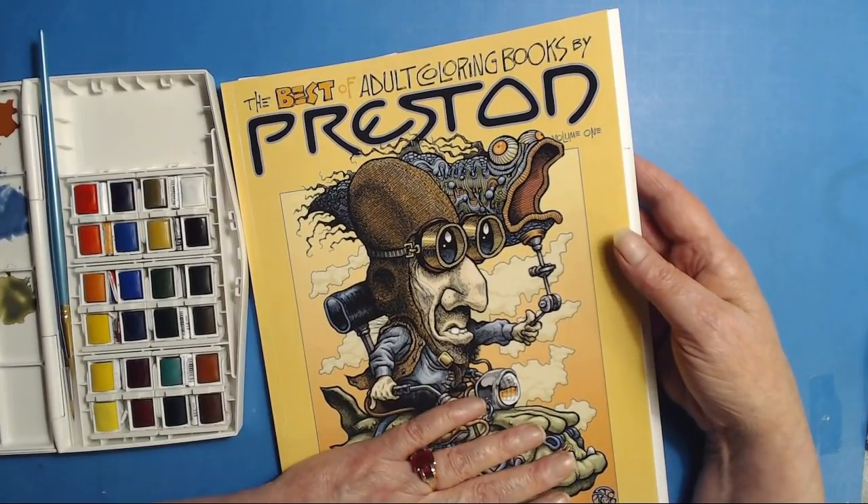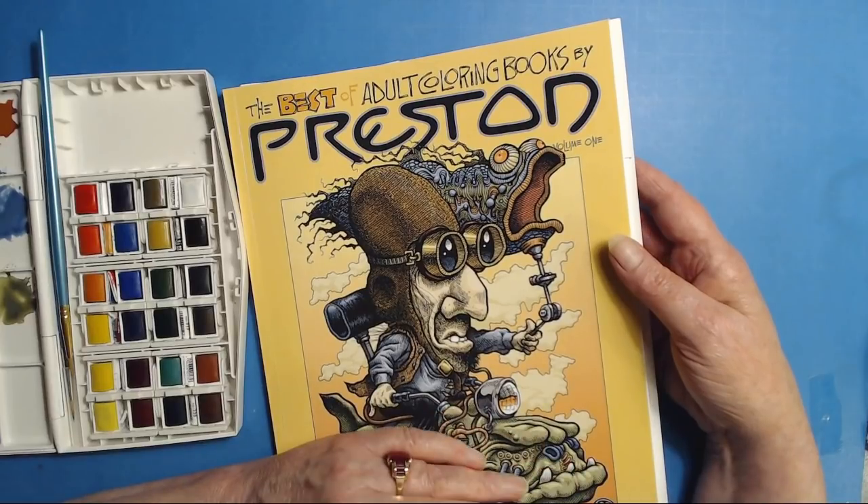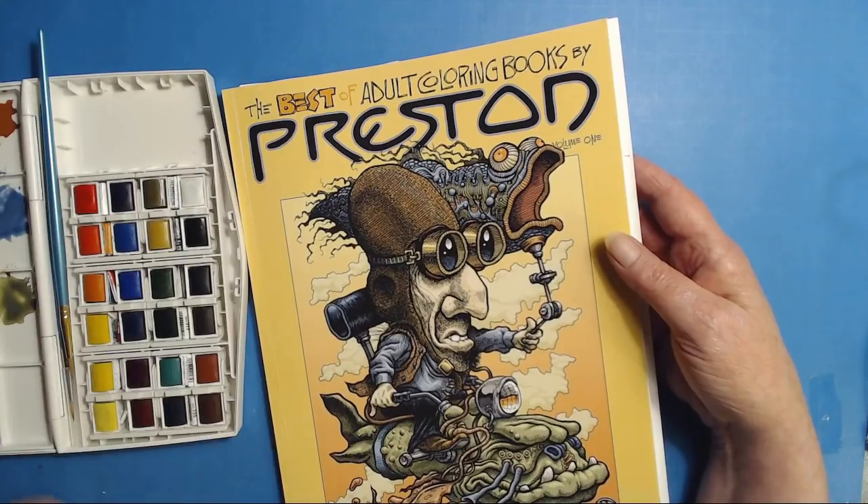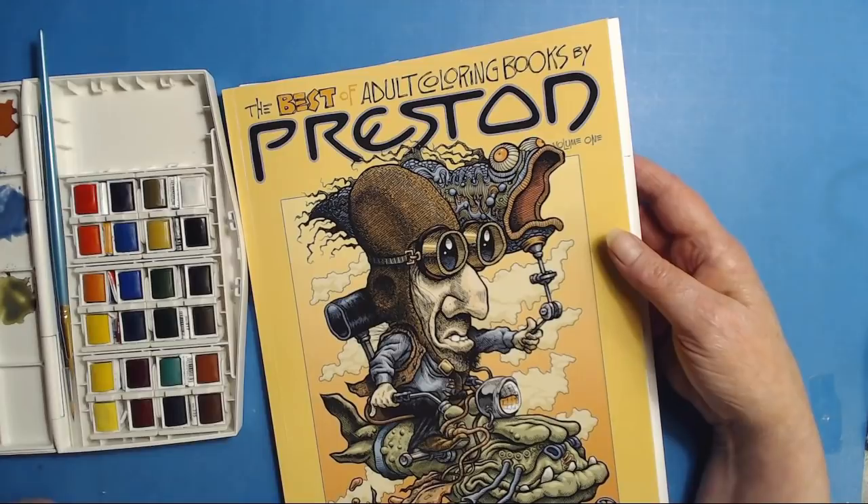I pulled 10 from each of the volumes — that left me 80 — and from that 80 I narrowed it down to five from each book that I think go well together. Those will all be in the first volume of the Best of C.L. Aldridge Art Fan Favorites. There'll be two volumes of that, not both right away — the first one will come out simultaneously with the mandala-only book, and then there'll be a second follow-up volume closer to the summer.